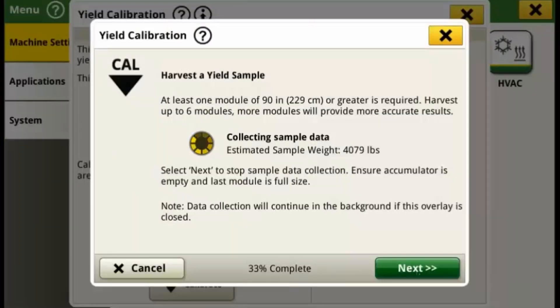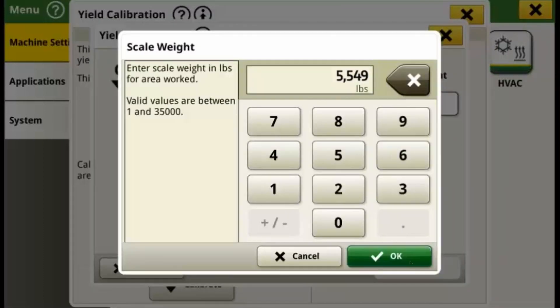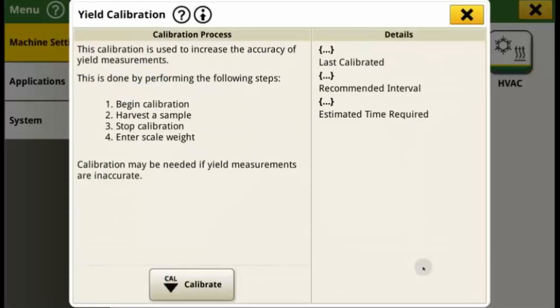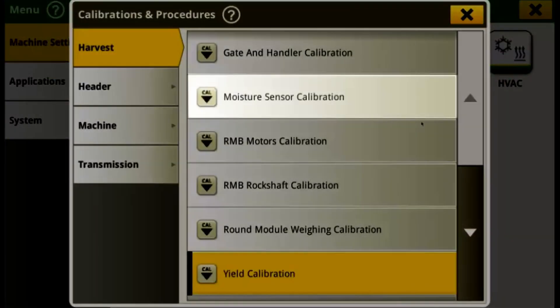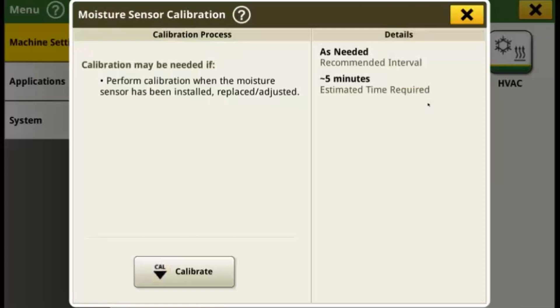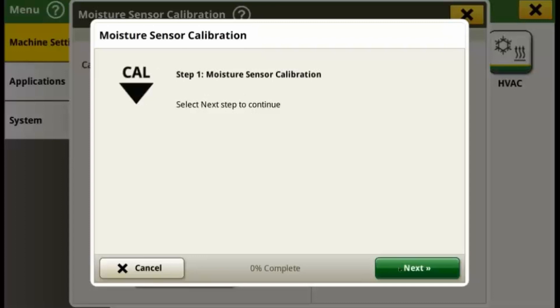Then return to the Yield Calibration page, click Next, and enter the recorded scale weight. Finally, press Save to complete the Yield Calibration. The moisture sensor calibration helps preserve fiber quality by reading the moisture content in a module. This is another calibration you should perform if you recently replaced a moisture sensor or feel like the current moisture readings are not accurate. Simply select Calibrate and follow the prompts. These calibrations are simple steps you can add to your startup and maintenance routines to ensure you collect good yield and module data during harvest.